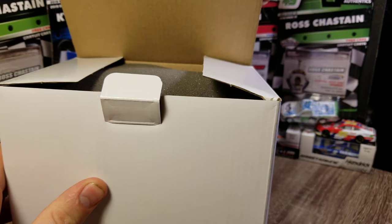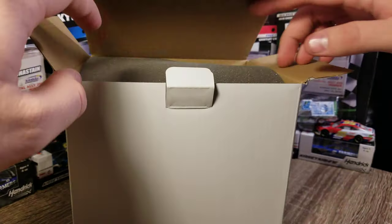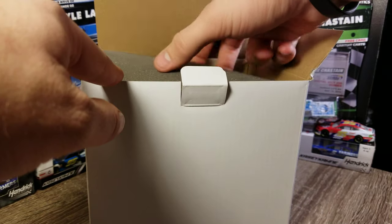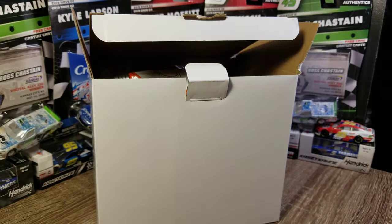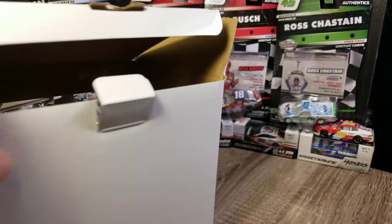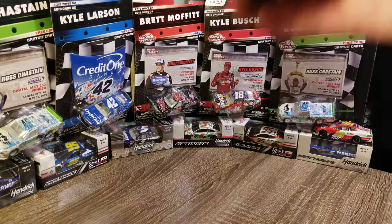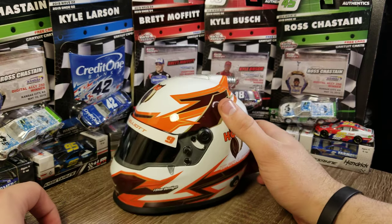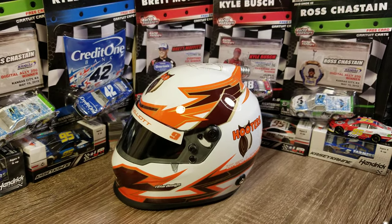There's one tab here and it pops open on the top. It does come with a protective layer of foam between the helmet and the top of the box to make sure you don't get your helmet scratched before you get it home. I'll slide that box off to the side, peel the film off the visor, and here we are.